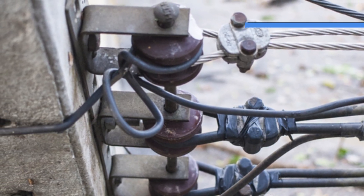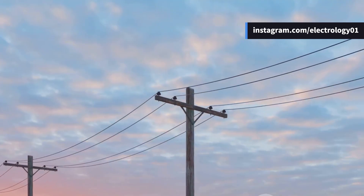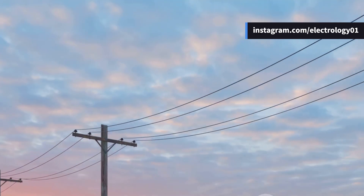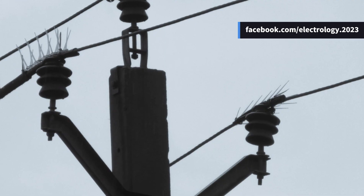Then we have the heavy lifters — RCC, or reinforced cement concrete poles. These poles are like bodybuilders: super strong, long-lasting, needing minimal maintenance, and they even look decent. Plus, they're great insulators and allow longer spans.